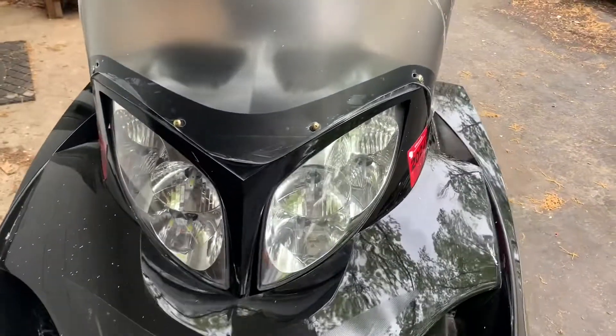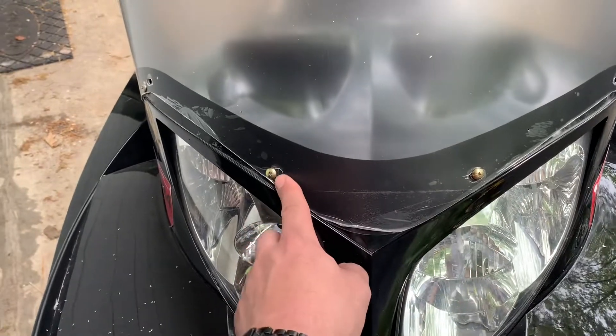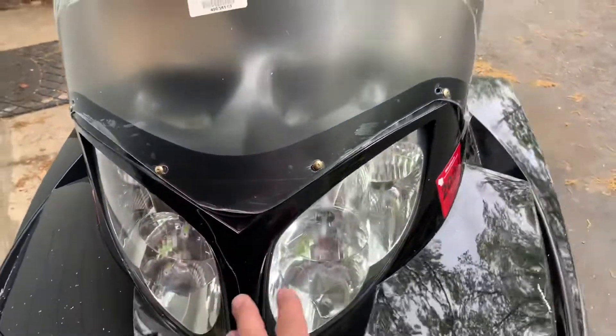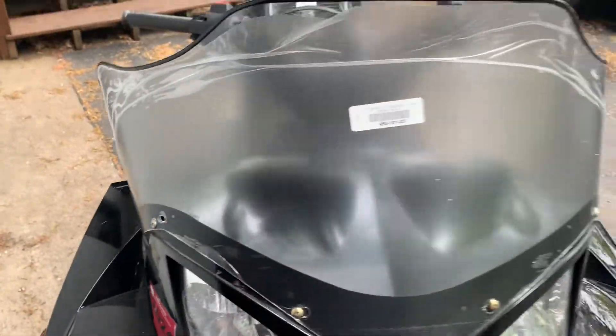What I started with is I just set the windshield on here and made sure it was even between those two holes. Once I got that set, I started to drill those two holes, marked them, drilled those two holes, put those screws in. Then I came to this side, marked that one and drilled it, and worked that one and drilled it.